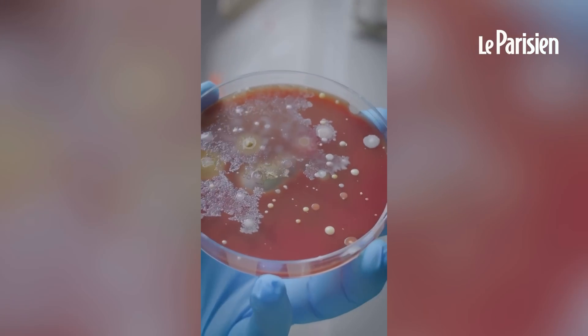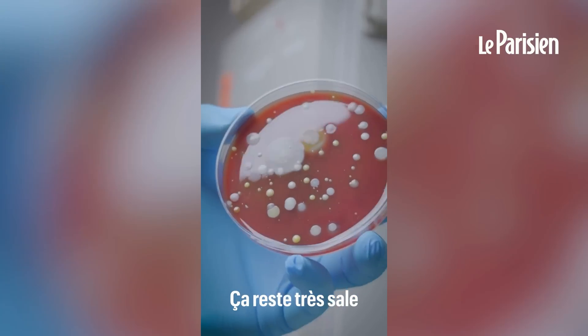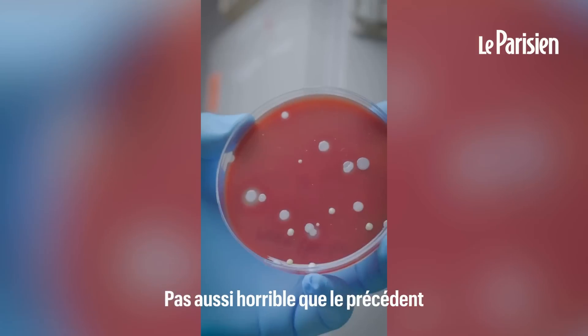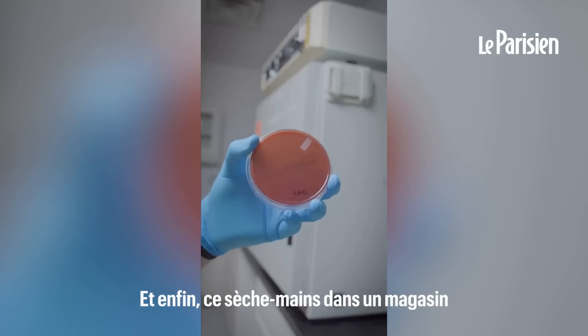This one's at a gas station — still pretty nasty. Here's the hand dryer at a movie theater: not as bad as the last one, but still more than I would like.